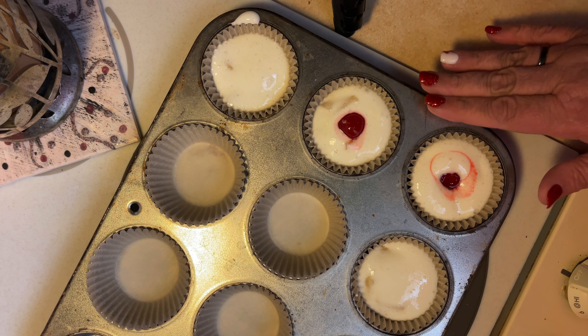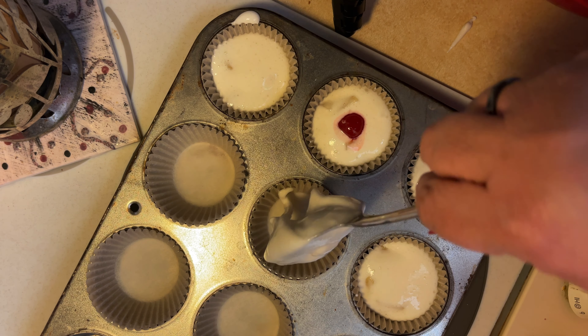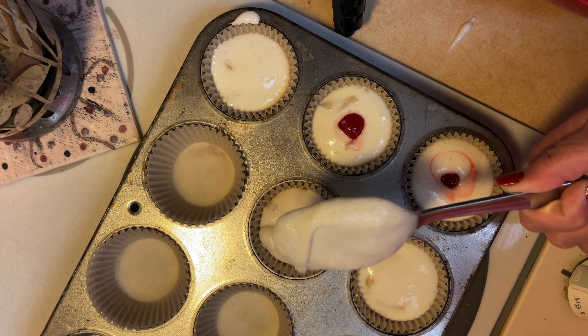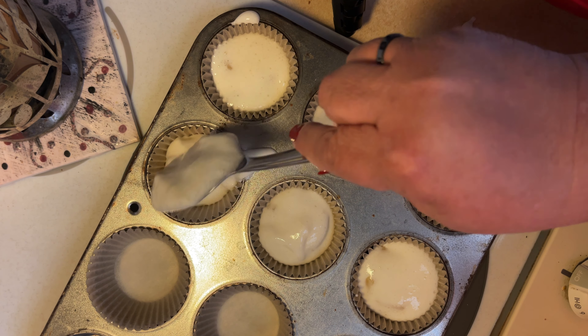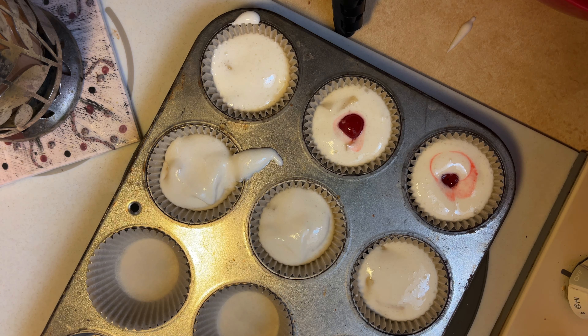I'm going to put those in like that and I'm thinking they might turn out pretty tasty. I'll go ahead and fill the rest and be back when they're done. I'm baking at 350 degrees. The box says between 28 to 47 minutes, so I'm going to try it at 28 minutes and count from there.